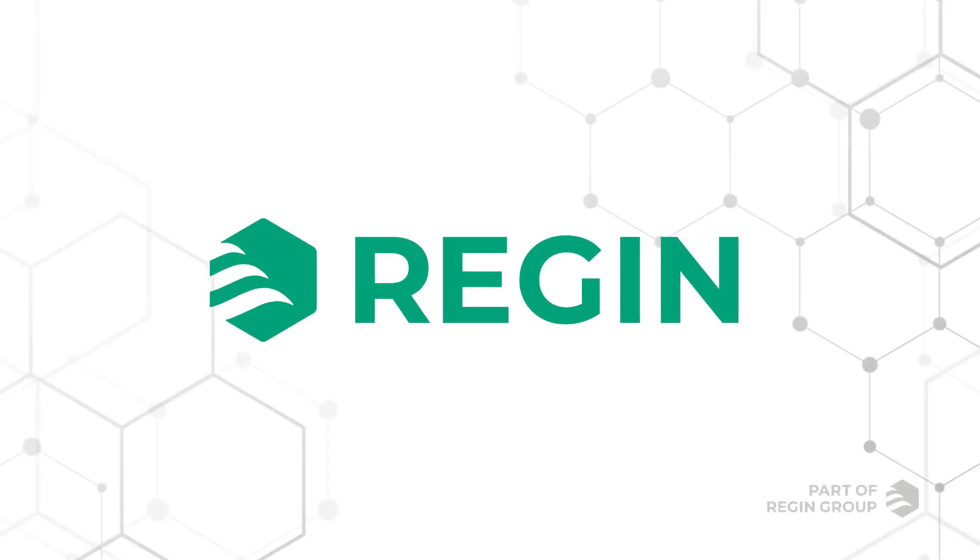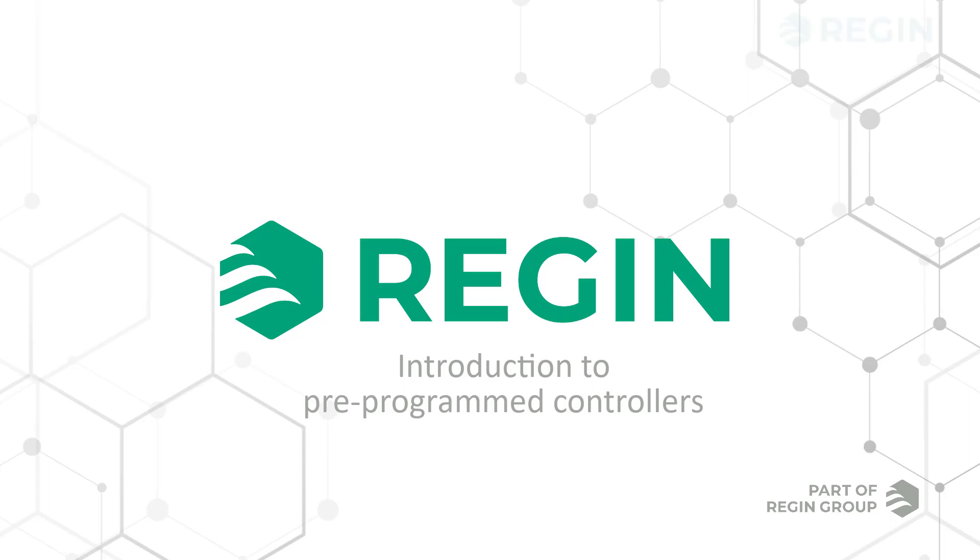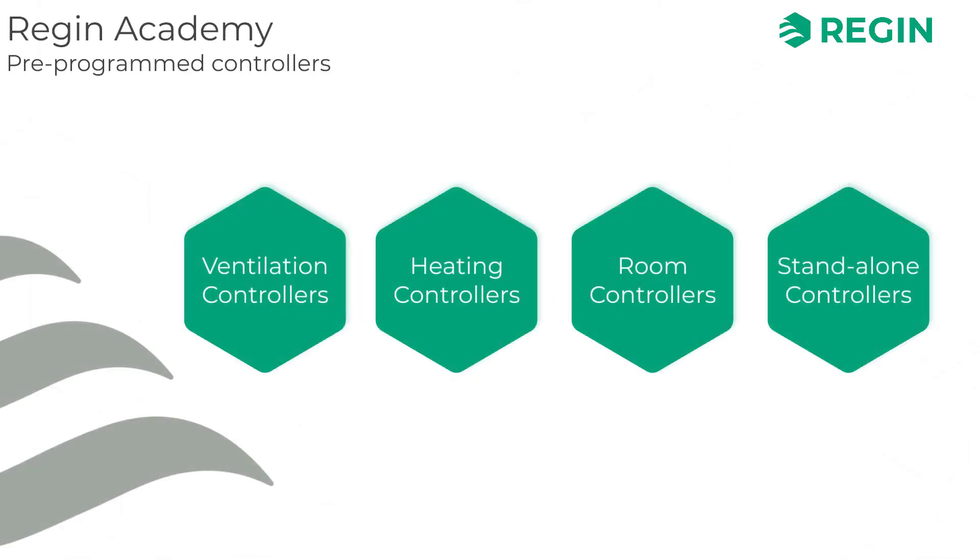Welcome to Regin Academy. In this video we are going to introduce you to Regin's lineup of pre-programmed controllers and their respective areas of application. You will learn what our controllers have in common as well as what sets them apart.